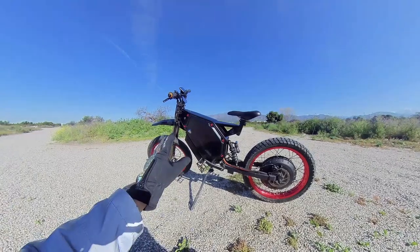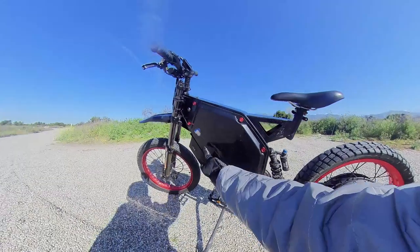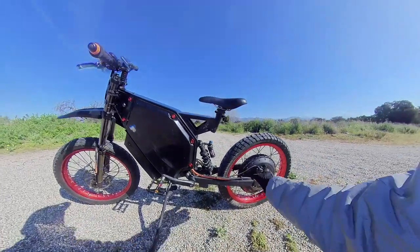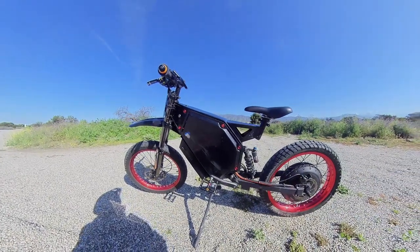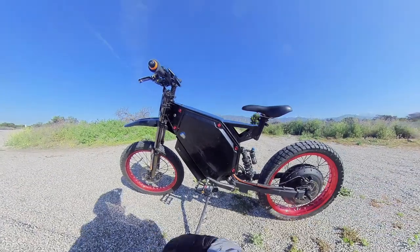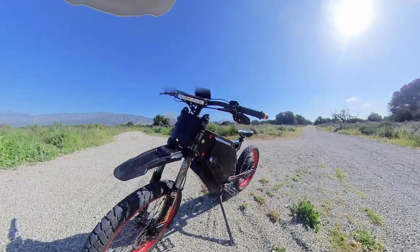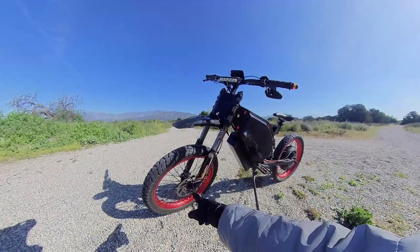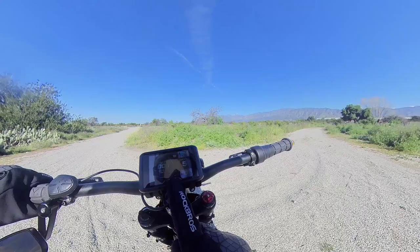It has a 72-volt 40-amp battery inside. He originally had this wire coming out here, so it took me hours last night to tweak it in, put it inside, dismantle everything, and pop it back in. I kind of like the battery encasement — it's cool. There's a nut that you can hand-tighten. Volcano DNM front shocks — pretty squishy. Tektro Dorado four-piston brakes in the front and rear. You can see it's an NB Power display.